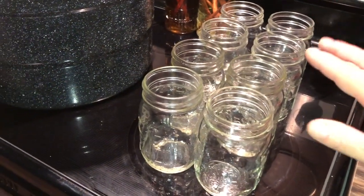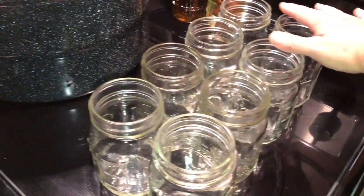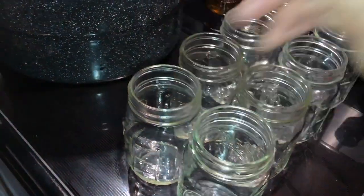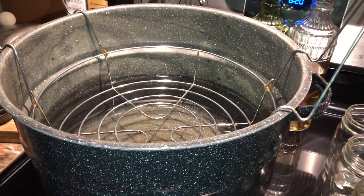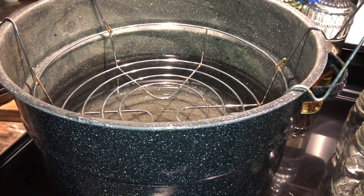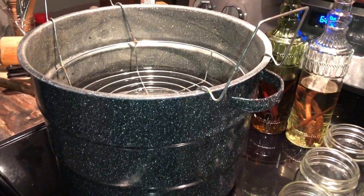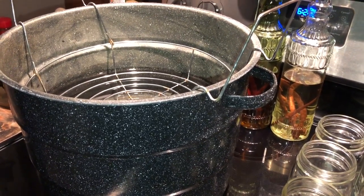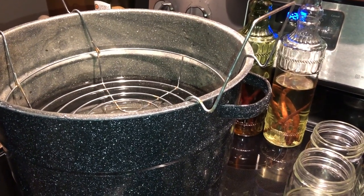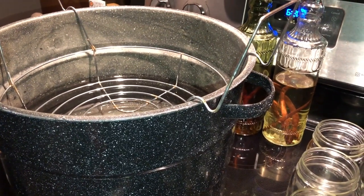I've got my clean jars out and I've been checking the rims to make sure there are no cracks that would cause my jars not to seal. I'm going to fill them with water and add them to my canner, which has some water getting to boiling point, and let them boil for 10 minutes to sanitize them further. They ran through the dishwasher but they've been sitting, so I'm going to just be on the safe side. It is a water bath can — check the guidelines for your altitude, but for me it's 10 minutes under complete boiling water, then let sit for five minutes before removing.